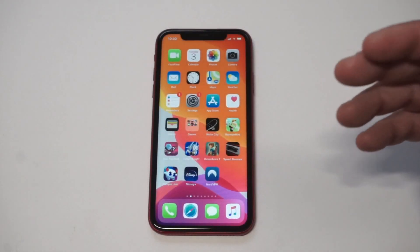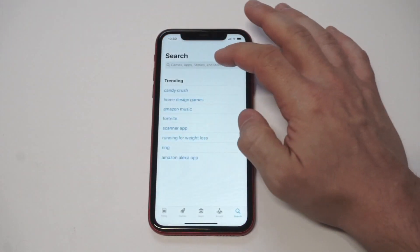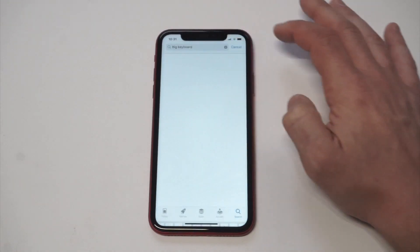Basically when you've used the Zoomed option it will make the keyboard significantly bigger than what it is. But if you want to make it even larger than that, what you're going to need to do is get an app, and we're going to check it out here.